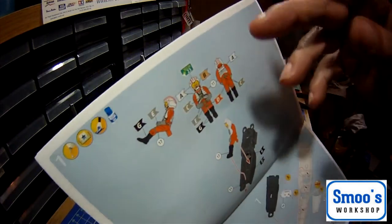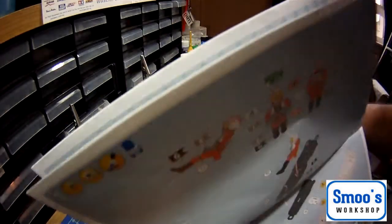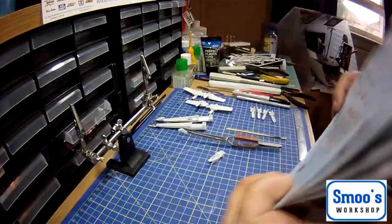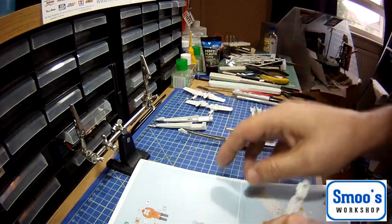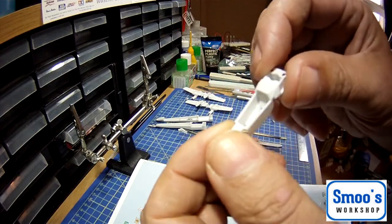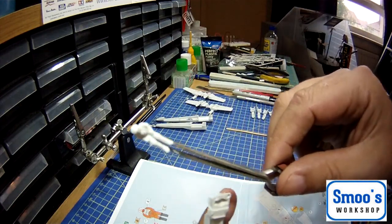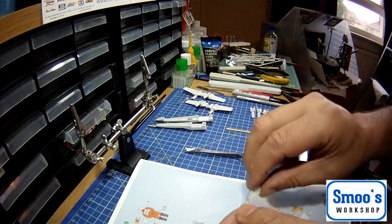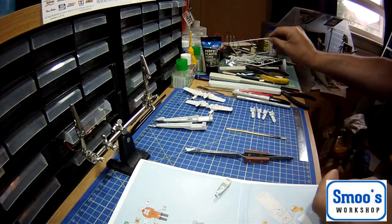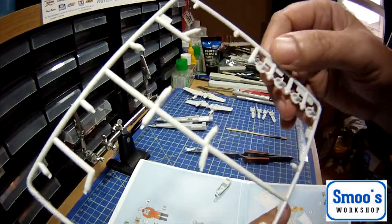I'm going to be doing this slightly out of sequence because I'm going to be doing test fitting. I have cut the parts required - the actual cockpit itself and the pilot figure out. This kit doesn't have a lot of parts so it's quite easy to keep track of them, but on your sprue each part is numbered.